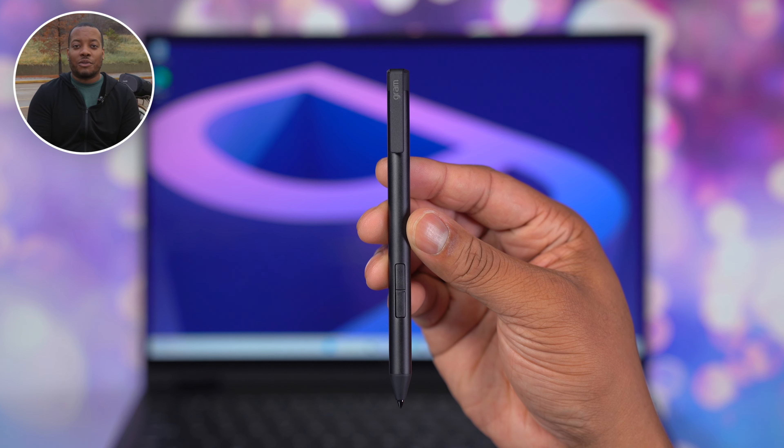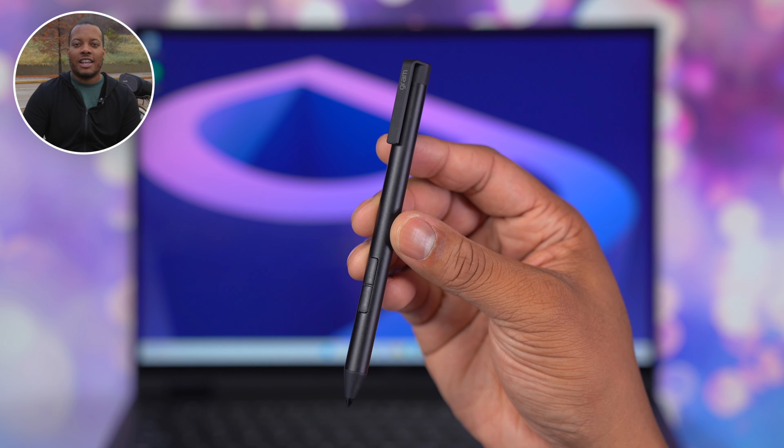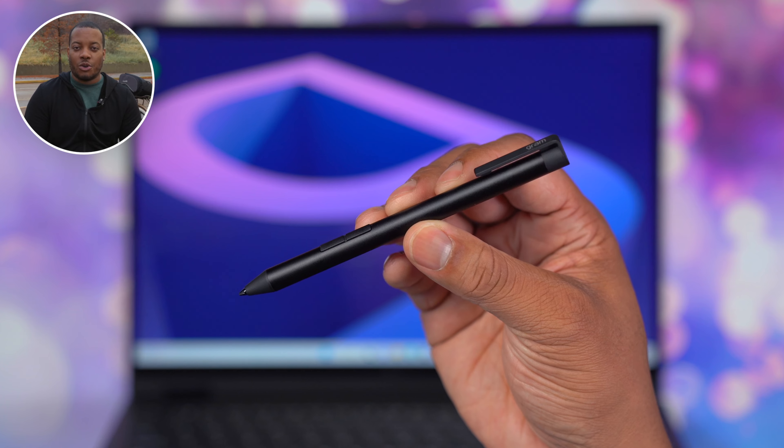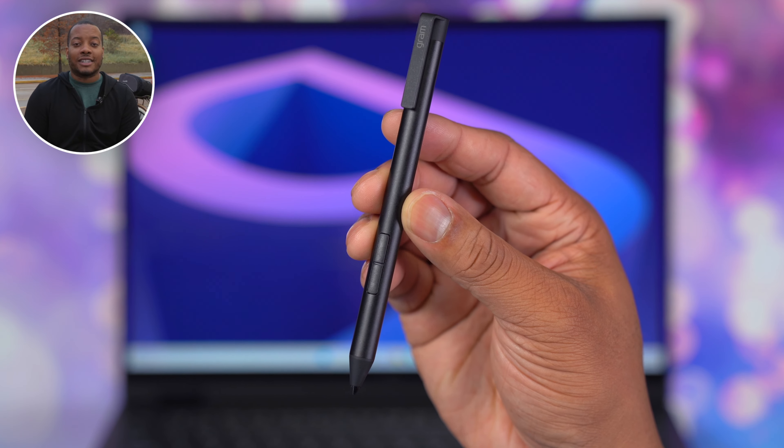One thing on my wishlist for the next version would be a way to magnetically store or attach the stylus to the laptop so you always have it with you. Right now you just have to remember to throw it in the bag. I'm not going to lie — I can see my hairline in the display of this camera, and I need to get a haircut. I almost forgot I have a haircut in about an hour.